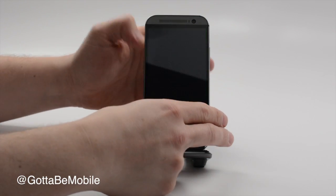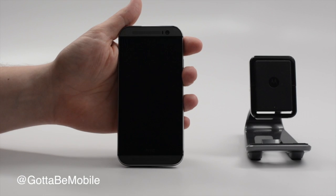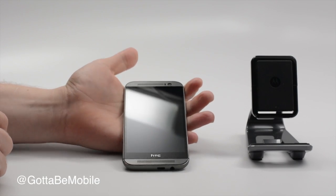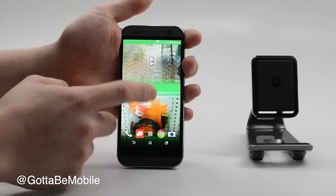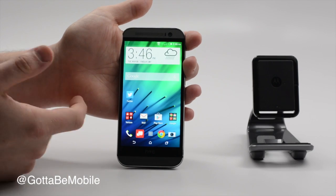One of the things I want to show you is the new motion controls. For this to work, there has to be a little bit of motion, so we'll take the phone off the pedestal. We'll lift it up and double tap — it'll take me to my lock screen. If I turn the screen off again, lift it up, and do a one-finger swipe in from the left, I get access to Blink Feed. From there, if I don't have a lock pattern on, I can jump right over to my home screen.